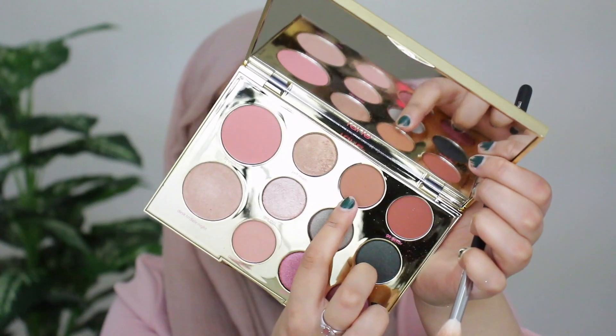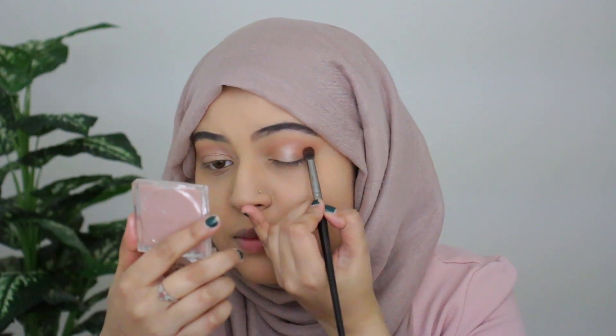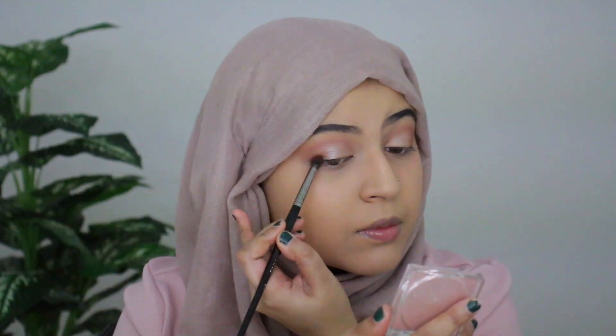Next I'm grabbing the shade 'Role Model' with my Morphe E17 blending brush to concentrate on the outer corners of my eyes — just to intensify and add more dimension. I'm not pulling this color outward; I'm mostly concentrating it on the lid area. I want to leave the outer edge with just the dusty light pink shade.